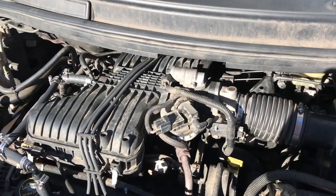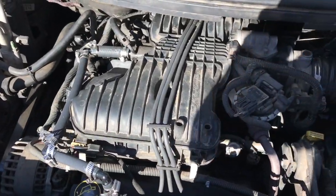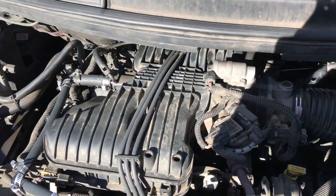Alright, so hopefully you guys can hear me over this engine here. It appears to be running pretty smooth. It's got a little tick in there. I don't know if that's some valve noise or not or something.